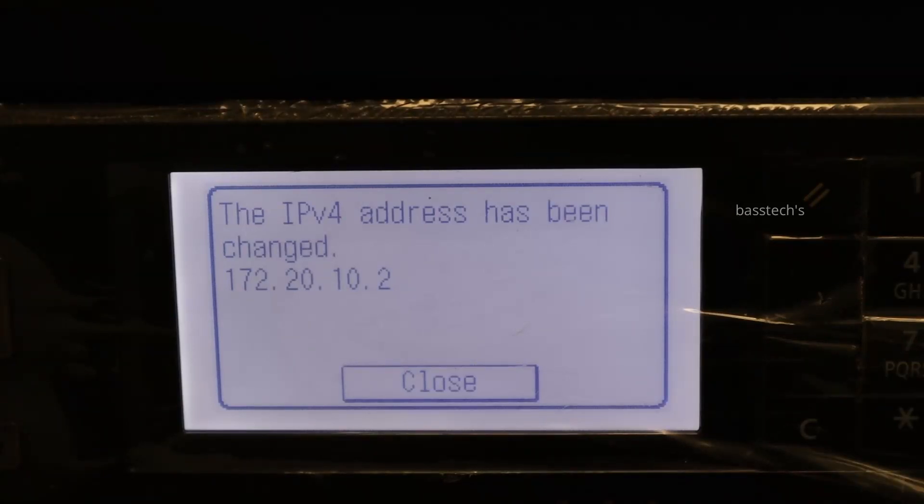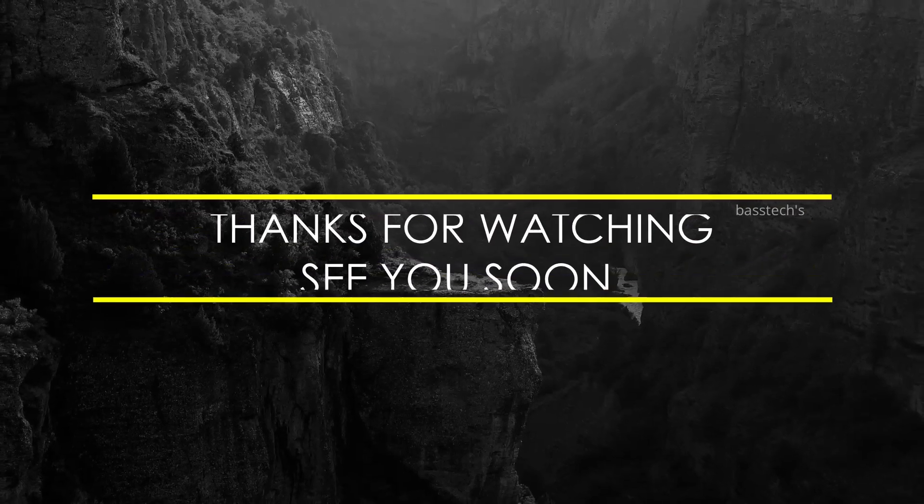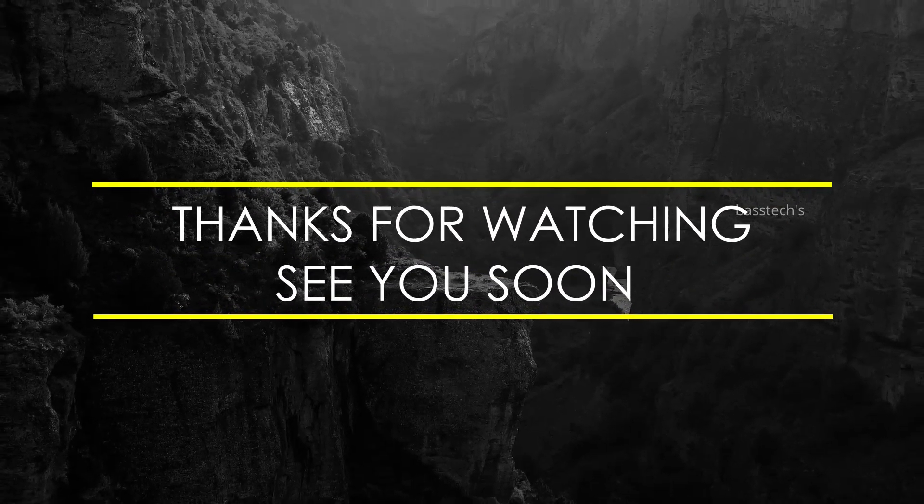Hope you like this clip. Thanks for watching. See you soon with another interesting clip.